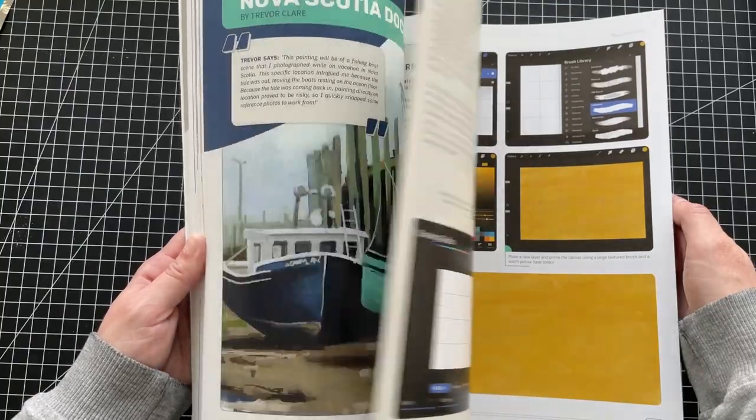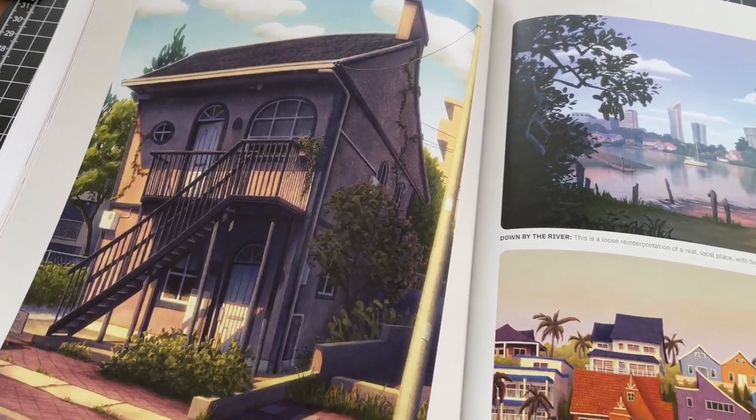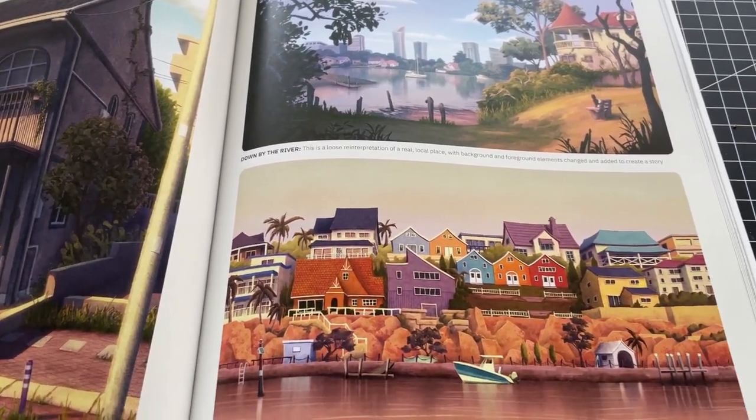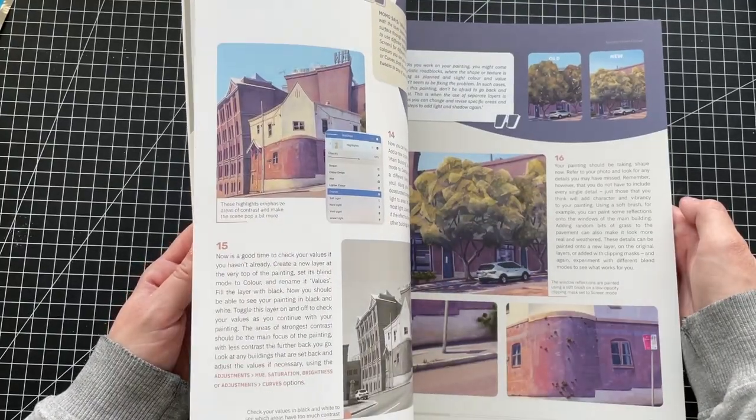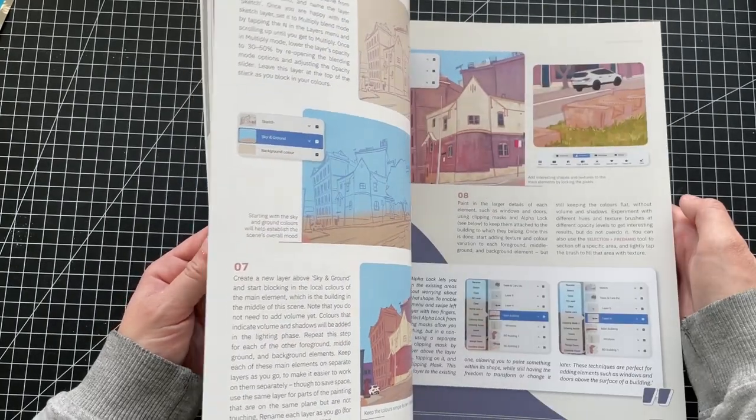The only thing I still dislike about these books is there are no videos. They don't have to do a voiceover for them — just videos showing the process so you can follow along with the book. 3D Total, come on, give us some videos.